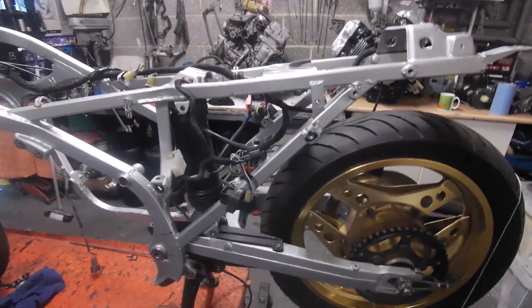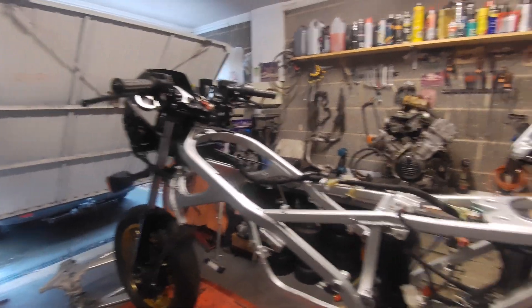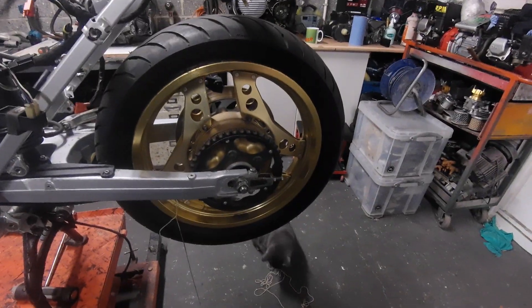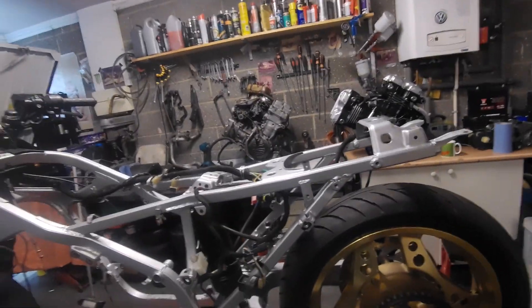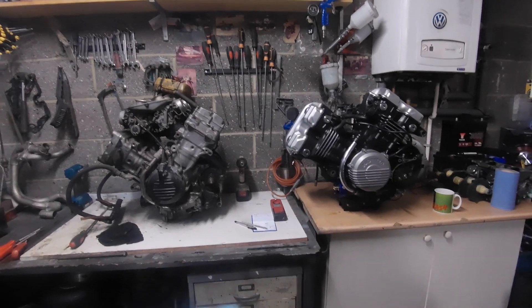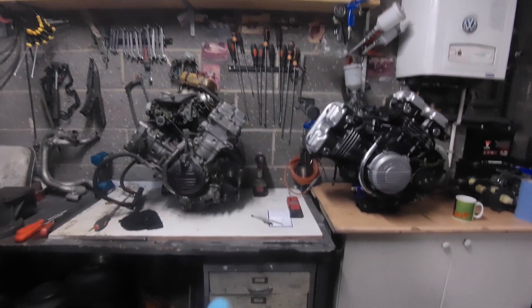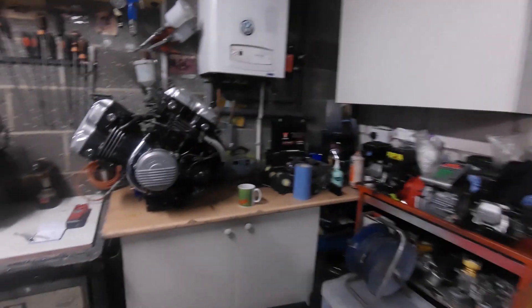I think it makes sense now to pull the swinging arm out, take the forks out — literally take the forks out and take everything off it. Then offer the frame over the engine. That bottom engine mounting bolt is the datum we're going to start with. In relation to the bottom of the engine, it looks to be in a pretty similar place.